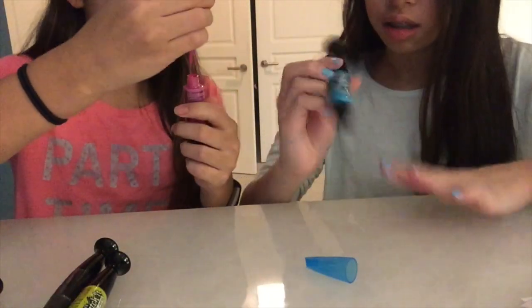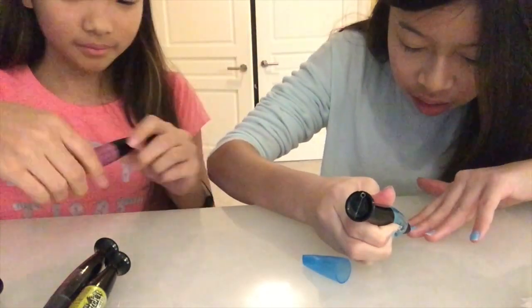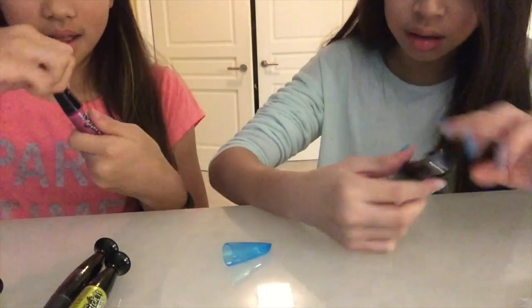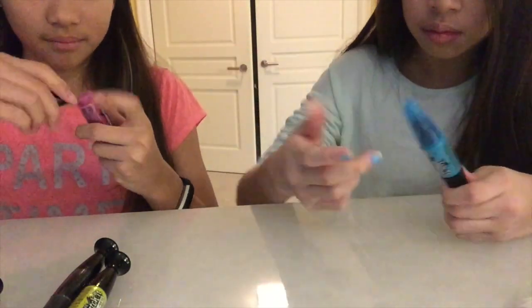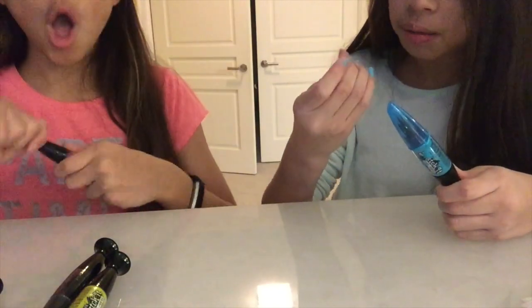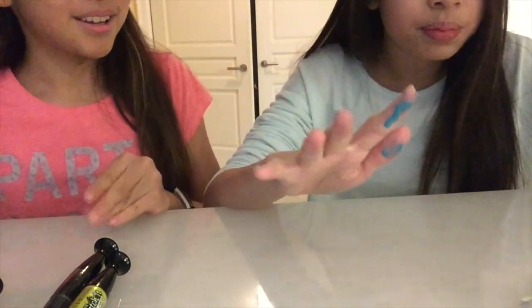It's nail polish on this side, but the pen is for the art. And this side — is it nail polish? I'm gonna assume. That's easier. It's spilling. I'm trying to get the most of this purple.